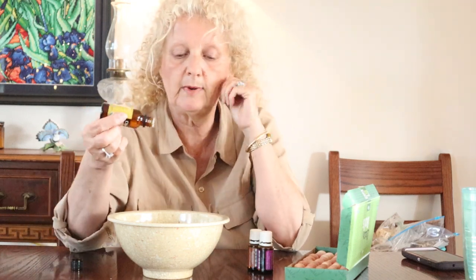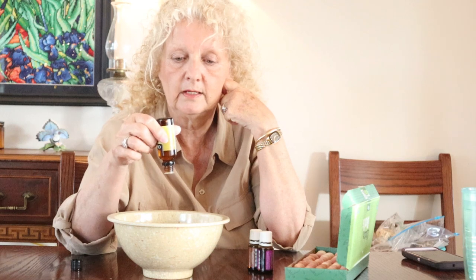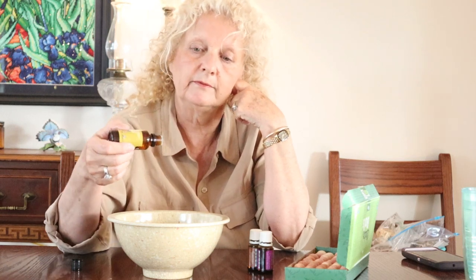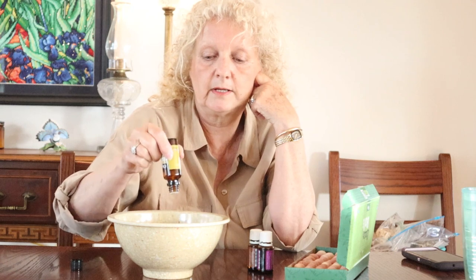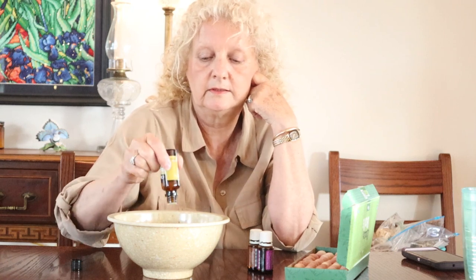The cedar alone will actually repel moths, but we want to take it to another level and amp it up a little bit more. So we're going to use cedarwood oil and put that in — 10 drops for these 40 balls. I get 100% pure essential oils when I'm using them because I use them for other things around the house. Okay, we got 10 drops of that in there.